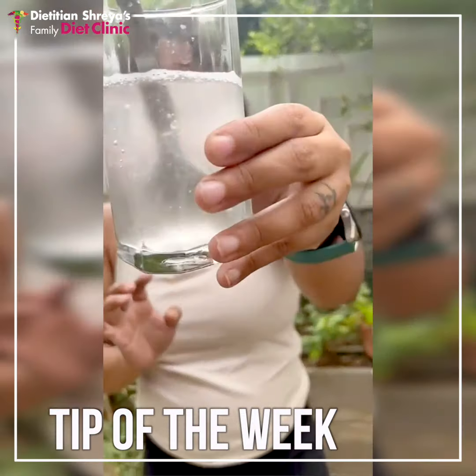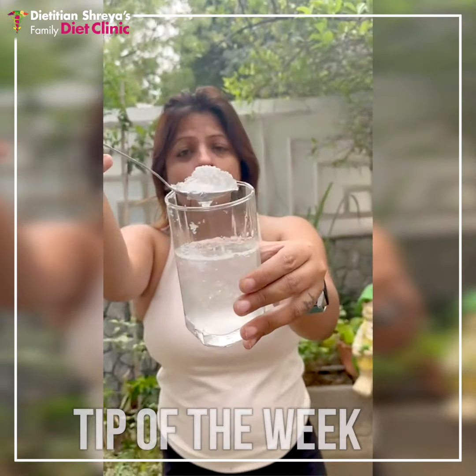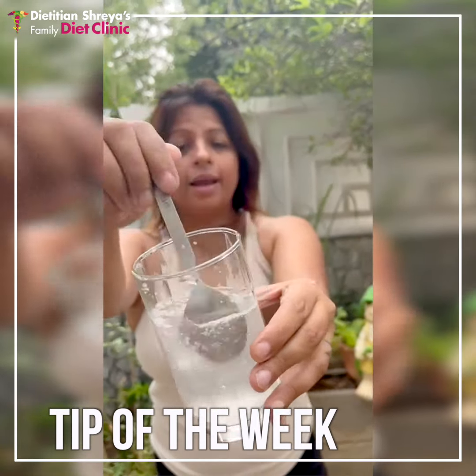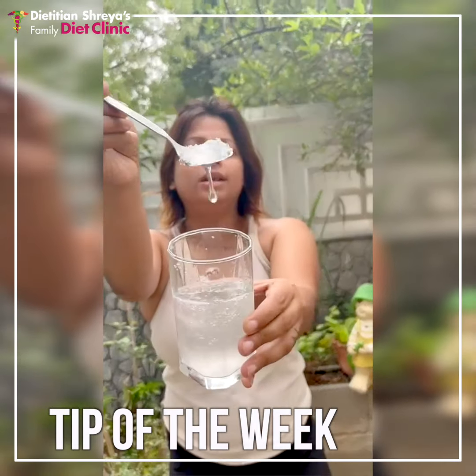A summer tip: if you have to go to school, go outside, or go to the office, put gond kathira in your drink before leaving.